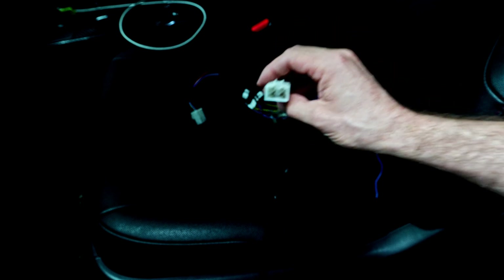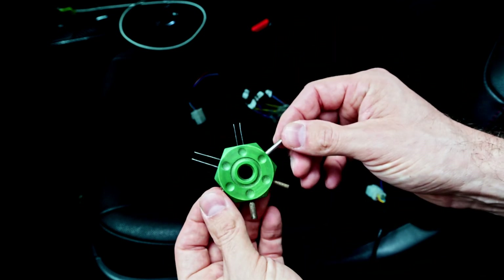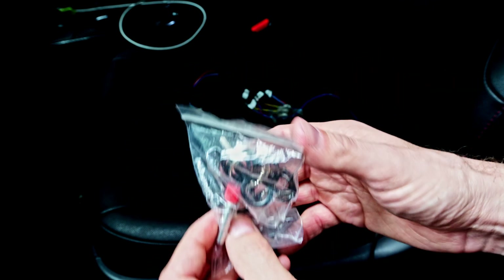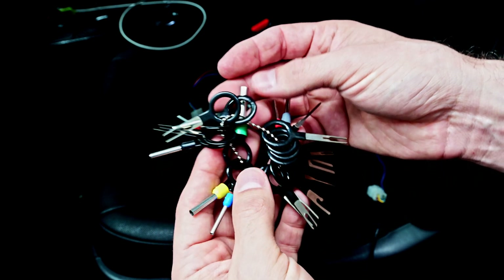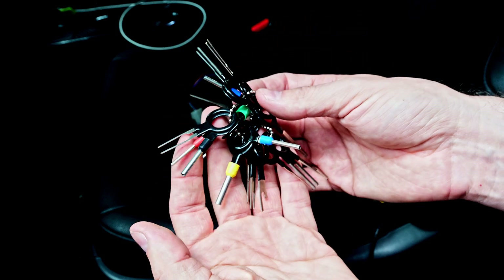There are a few different tools available. There are some generic tools, such as this one, that provide a few different types of terminal tools. Really inexpensive on Amazon and eBay — you can buy these little packets that come with a multitude of different terminal tools. They're not the most durable, but they're relatively inexpensive. This one is like $10 or $11.